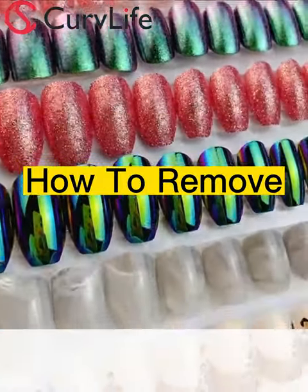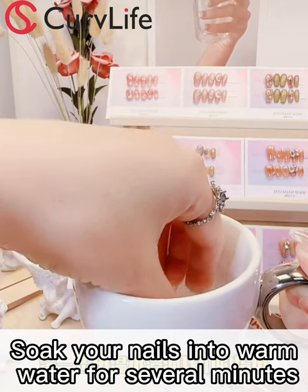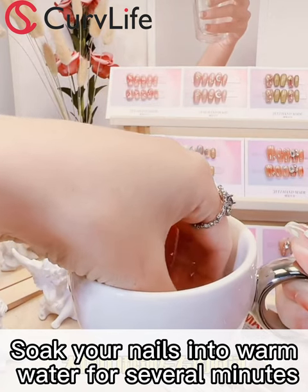We're going to share with you how to remove press-on nails. Step 1: to remove your nails, soak your nails into warm water for several minutes to soften the glue bond.